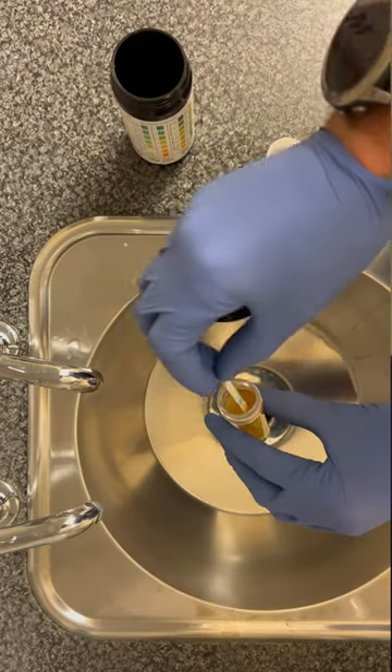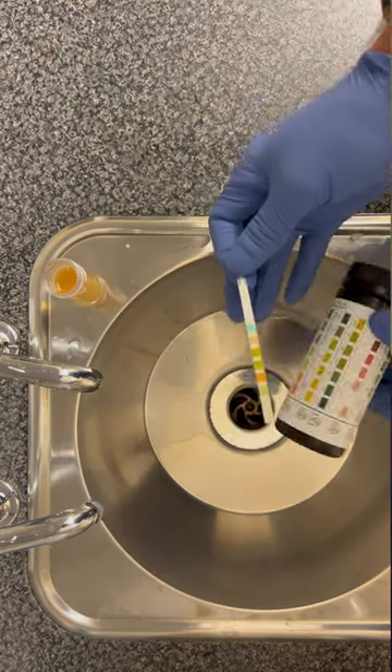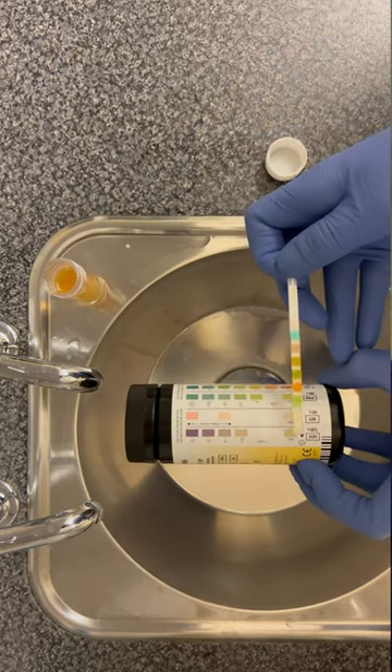And frankly, the test is as simple as it sounds. Get the urine, dip a plastic stick in it, nod sagely as the colours change, and then comment on the result to the patient.